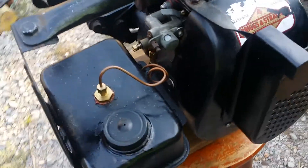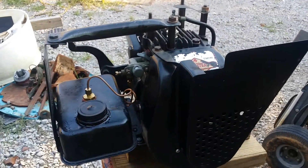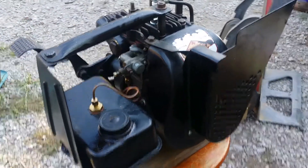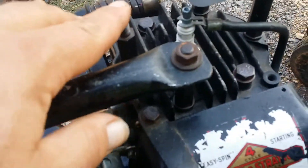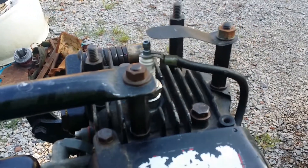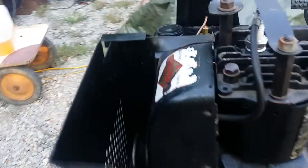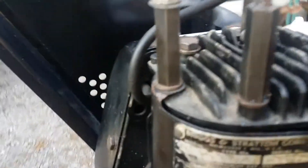This is a Briggs & Stratton washing machine motor, which was a replacement for the Maytag Model 72. You can see there are a couple of these standoffs — I think that's where it hung up on the washing machine. It's just got this cover. I think this engine was probably built around 1941.